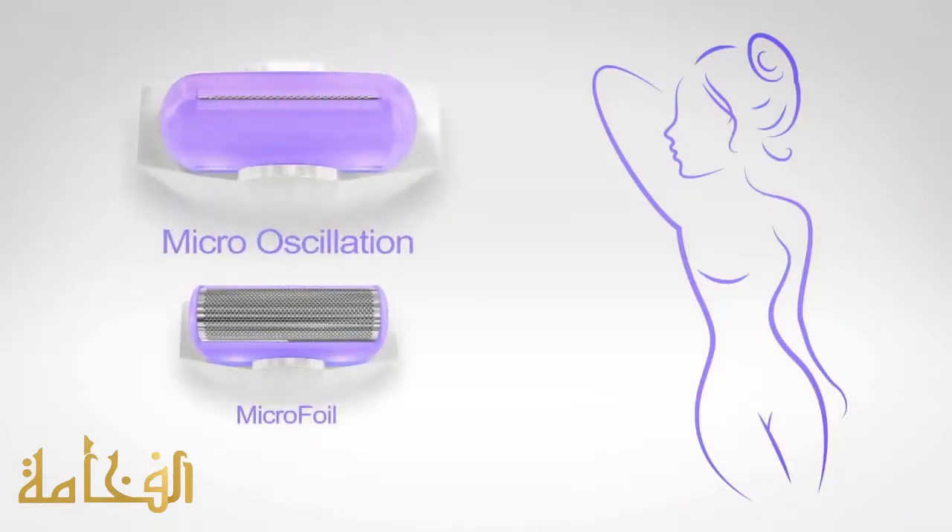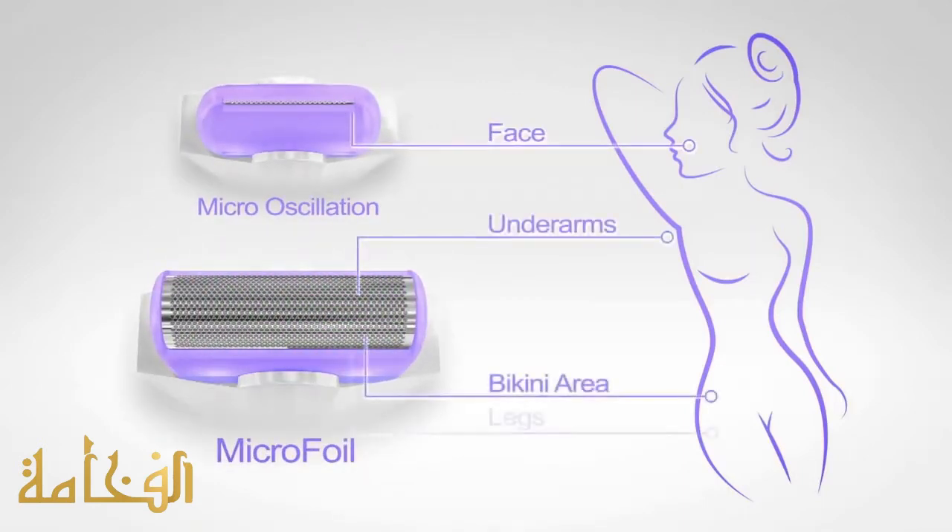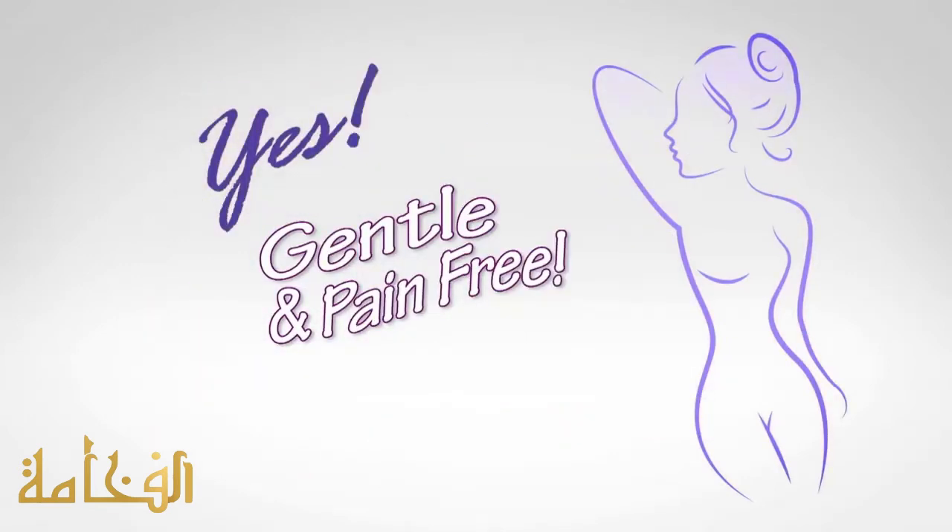The micro-oscillation head is totally gentle on the entire face. The microfoil head provides total comfort on delicate underarms, bikini areas, and legs, making Yes the first truly gentle and pain-free hair remover of its kind.